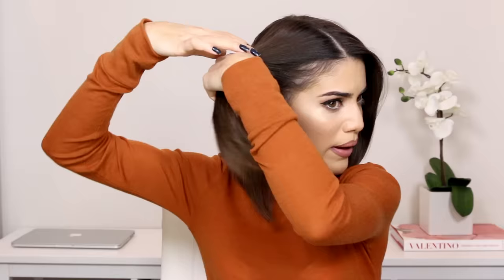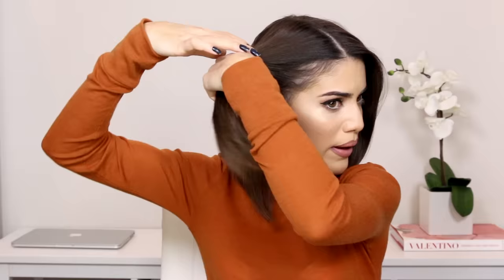You're going to part your hair in the middle — mine is already parted in the middle. To part the hair, you can measure on your ear in the direction of your ear, so put your finger right there and grab that section.